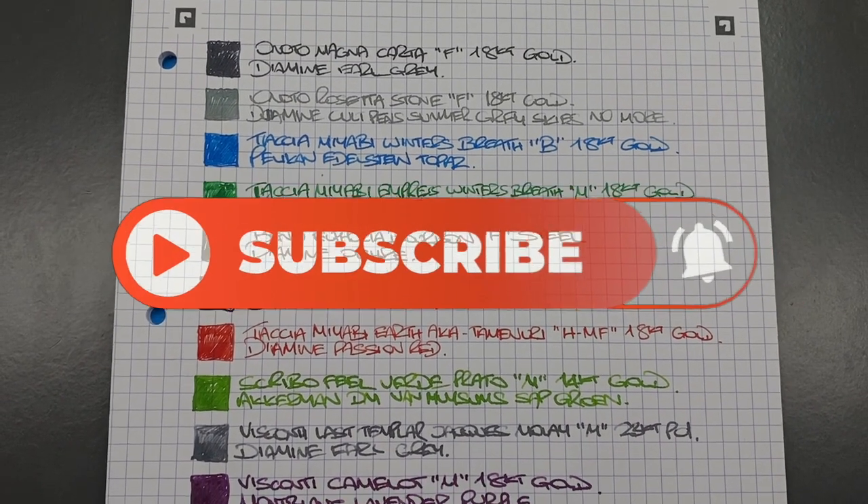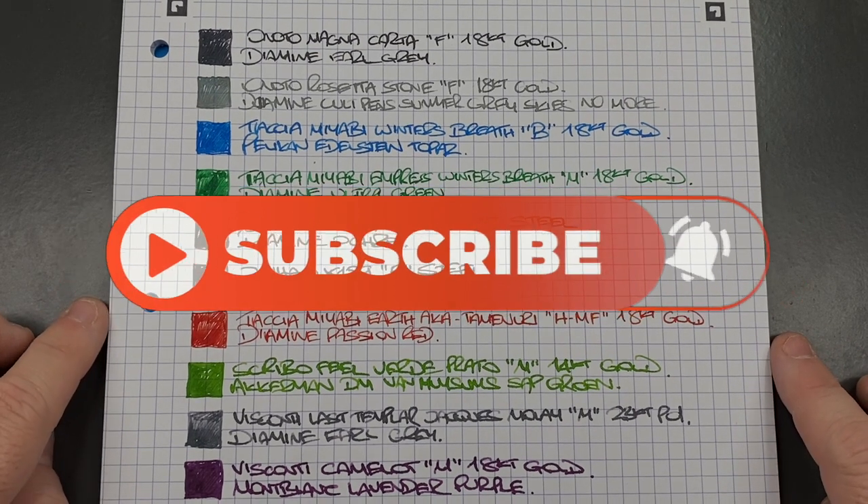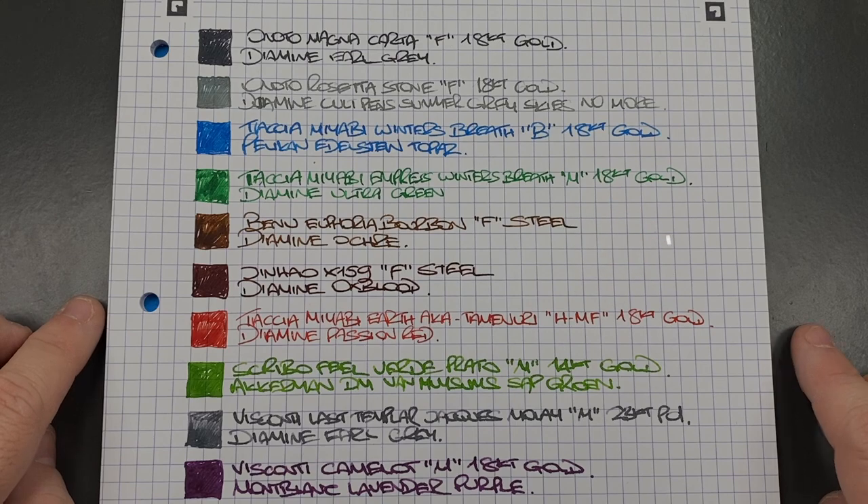So there you have it — that's my currently inked pens for this week. Thanks for watching, please like, comment, and subscribe, and I'll see you on the next pen video. Bye-bye.